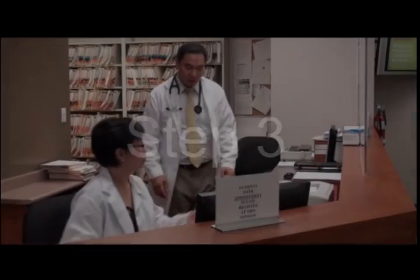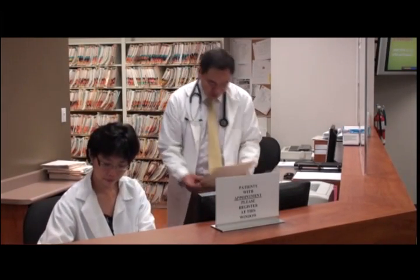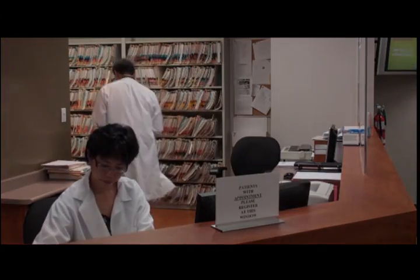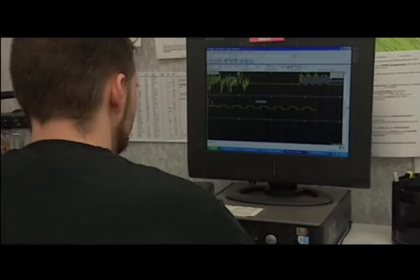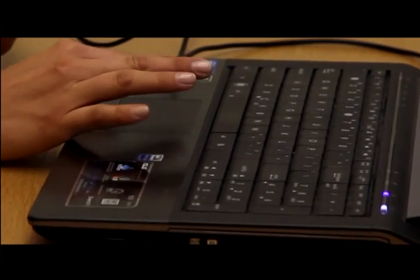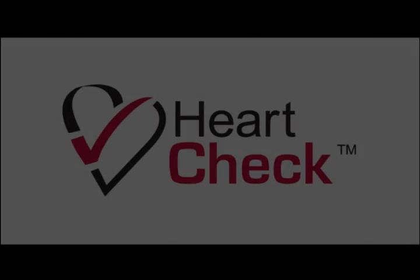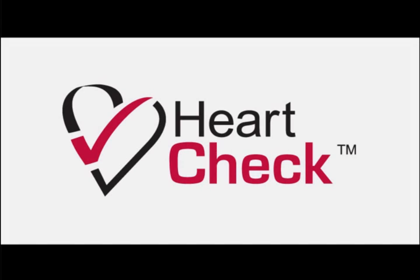Step 3. Once uploaded, a physician, HeartCheck ECG coordinating center, or both, will view and analyze the results of your ECG and heart rhythms. An ECG report will be prepared for you based on your uploaded files identifying any potential issues. The report will be made available on your PC through the GEMS Home application. For more information about the HeartCheck Pen or to pre-register for your device, click on the links below.